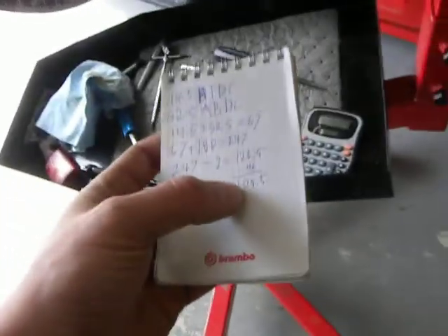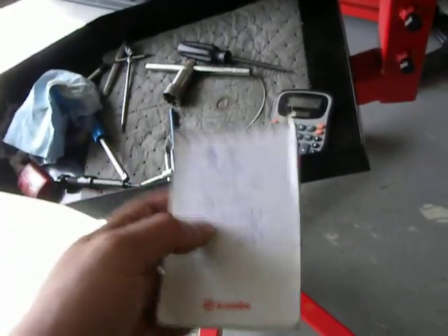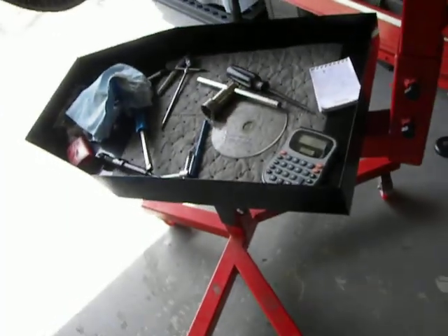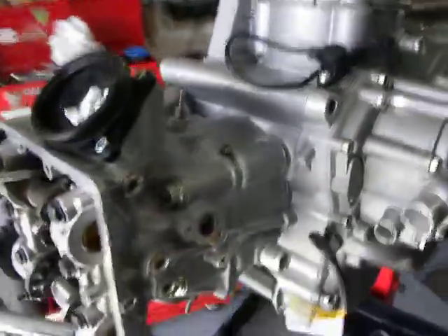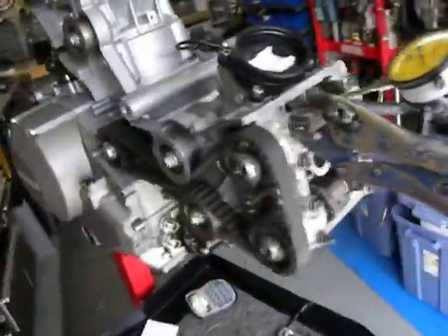So I was able to move it just a smidgen, get it to that, and I'm going to call that good. Because to try and split hairs any further, you could really spend a whole lot of time without a whole lot of gain.